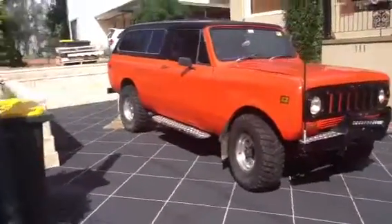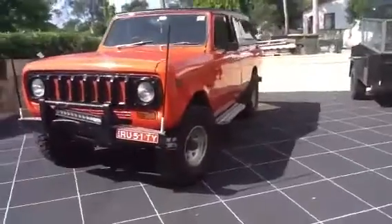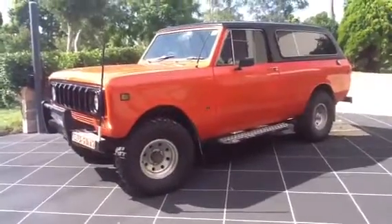This is with a stock standard suspension with 33-inch tires. Over the next week or so we'll be pulling up the suspension and putting in a two-and-a-half inch suspension lift with a one-inch shackle lift.